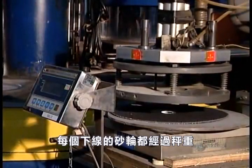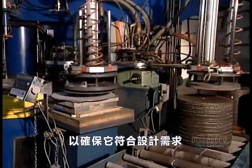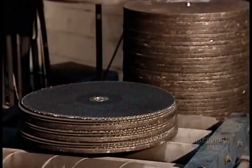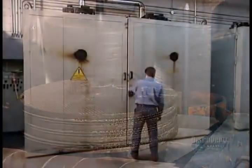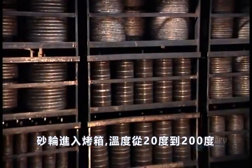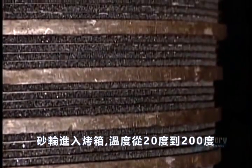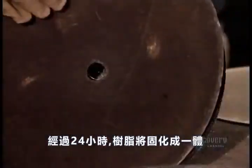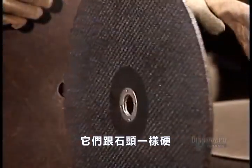Every single grinding wheel coming off the line is weighed to ensure it meets design specifications. Next, the wheels go into an oven whose temperature rises gradually from 20 to 200 degrees Celsius over a period of 24 hours. This cures the resin, bonding all the ingredients together. When the grinding wheels come out, they're hard as a rock.